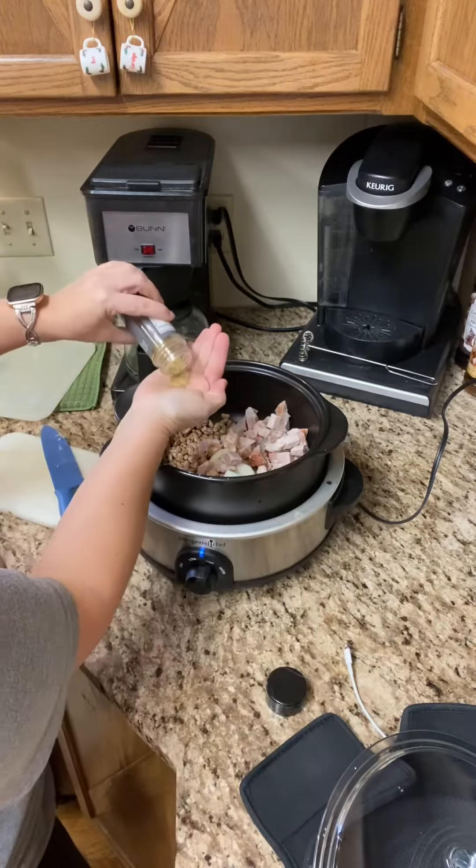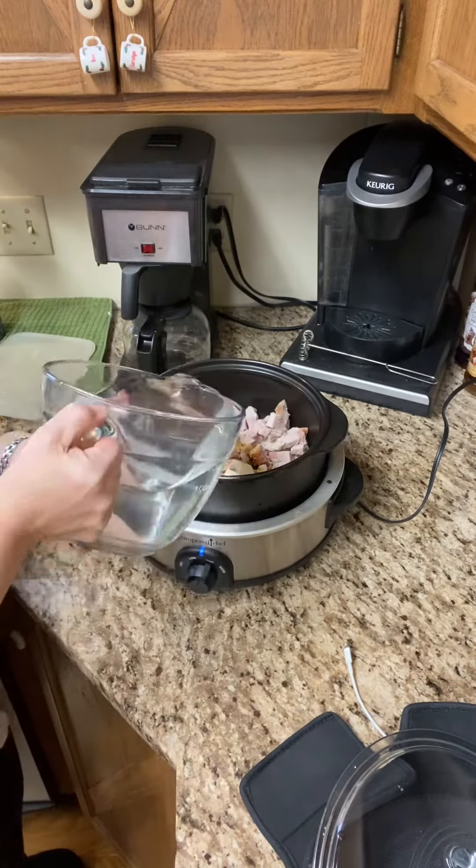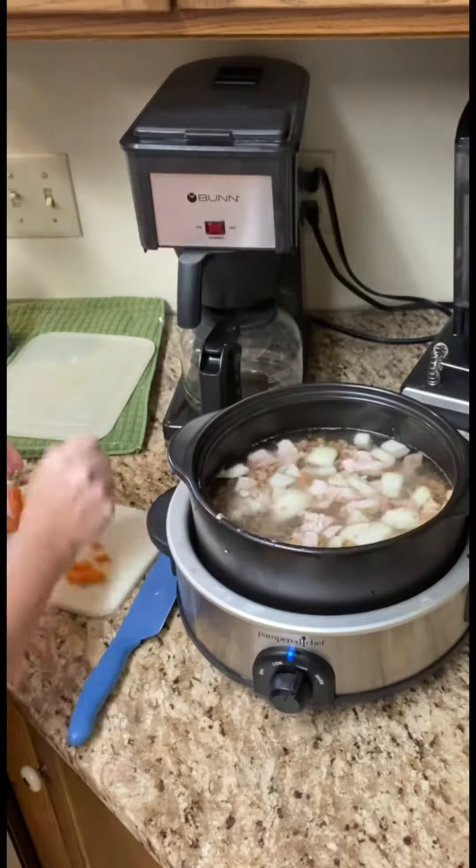Our Pampered Chef seasoned salt — one heaping tablespoon. Eight cups of water, or you can add vegetable stock.